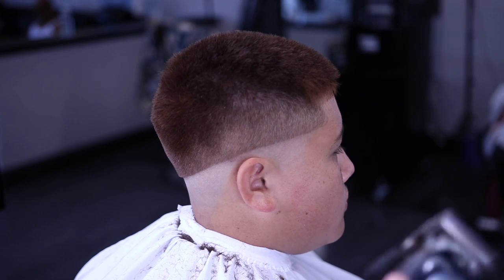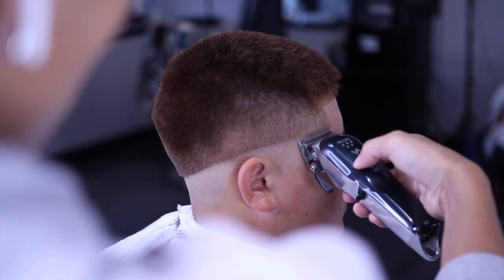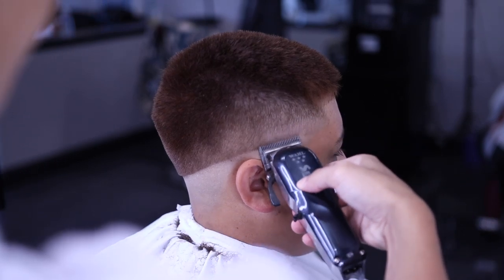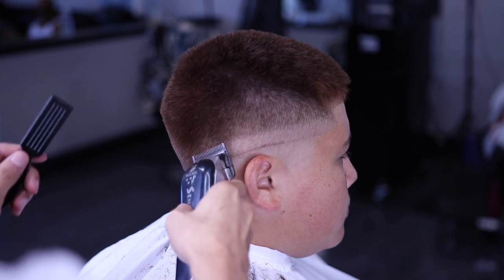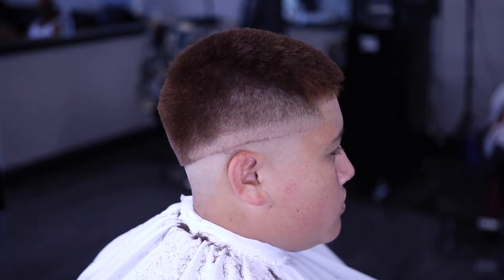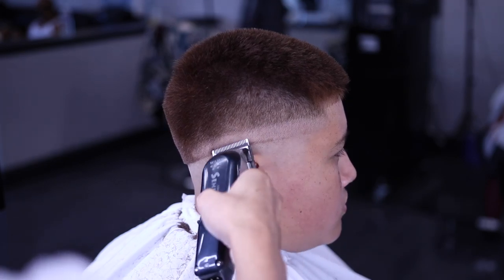I have my Wahl cordless seniors and I'm going to be making the guideline half an inch with the lever all the way open. Make sure that it is even all throughout the entire head because if the guideline is straight, then the blend will be straight. So make sure your guidelines are always straight.